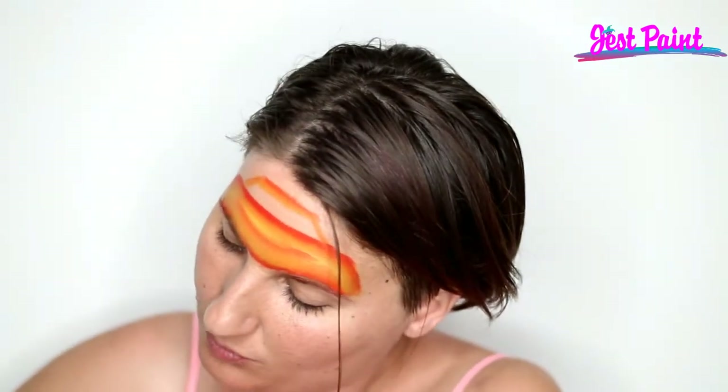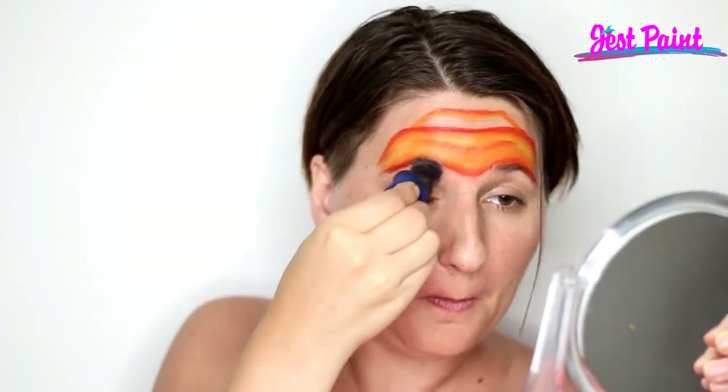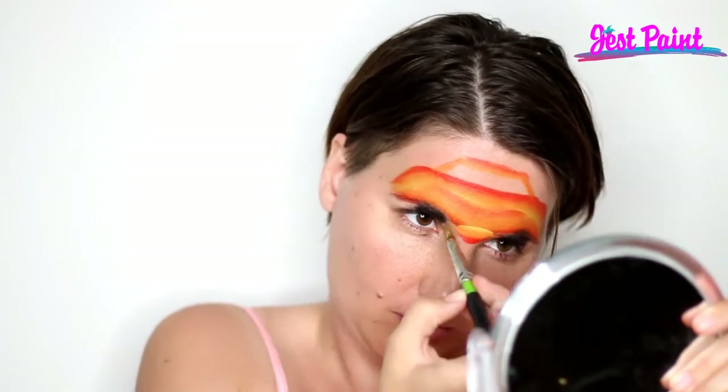Now I'm going to load a brush up and sponge with black, and I'm going to tap it over my eyelids — that's going to give me the tires. I'm using a little purple round splash sponge to make those little stamps.